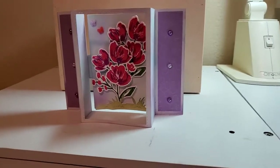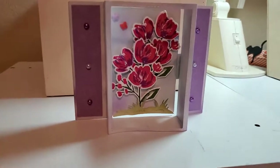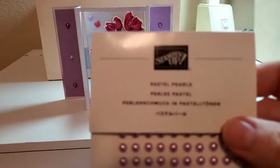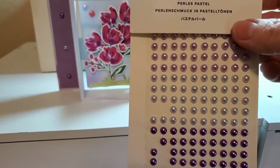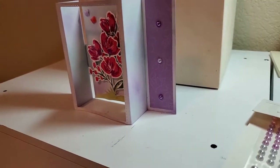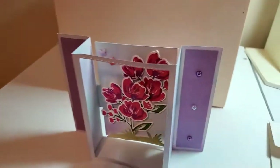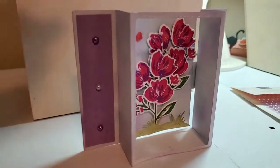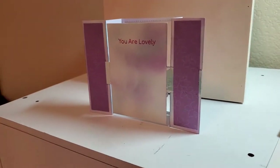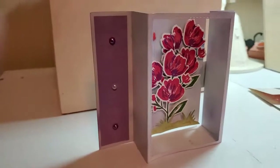Here is the front view of my card. I just noticed at the end of the video I forgot to put in these embellishments — they are these beautiful pastel pearls, the white and the purple ones, the dark purples. Here's how the card stands up, and you can see there's a whole bunch of 3D going on in here. This is what the card looks like from the front, and from the back you can see it stands up perfectly. It has a place to put in your sentiment and writing, and it folds up really nicely in the envelope.